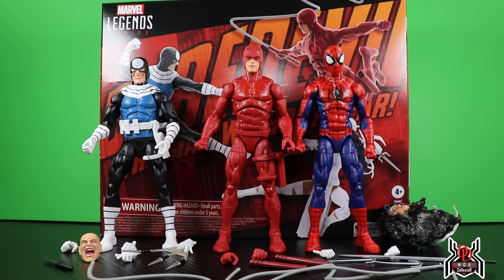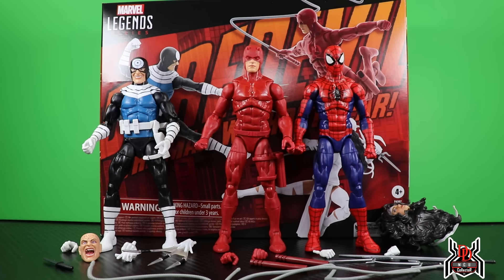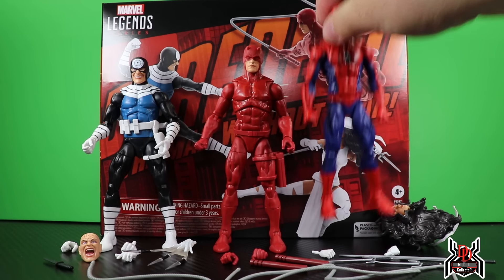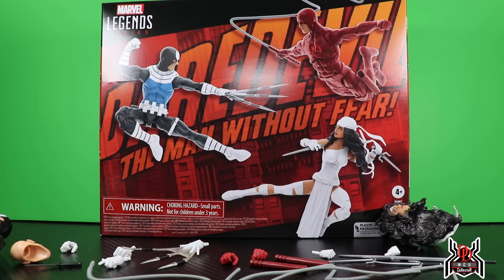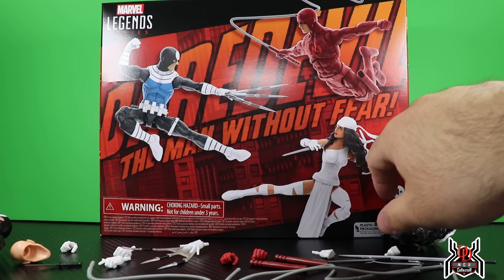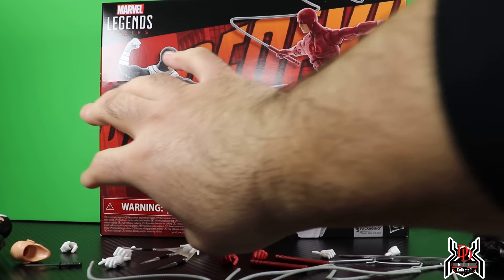The other thing is the Spider-Man hands — the fists. Looking at the size of Daredevil's hands, Daredevil has different, smaller hands. I actually think proportionally the hands are too small, but the rest of the figure is actually fine and pretty good.